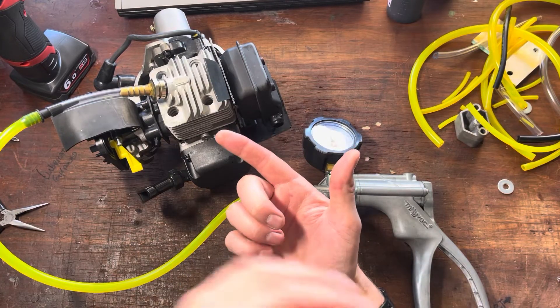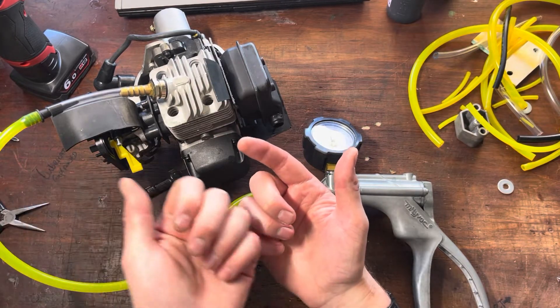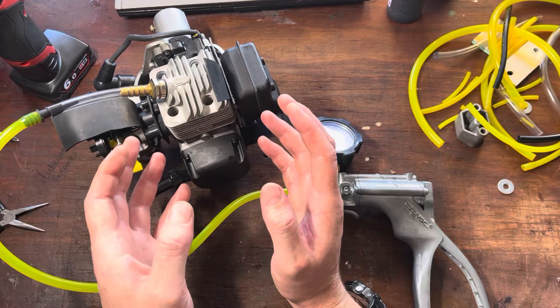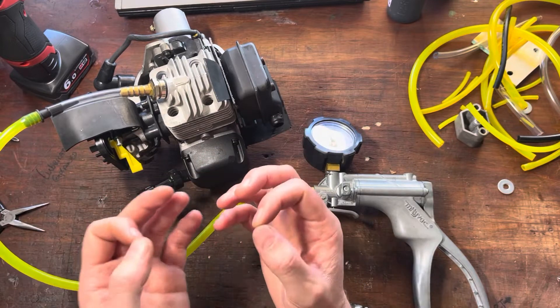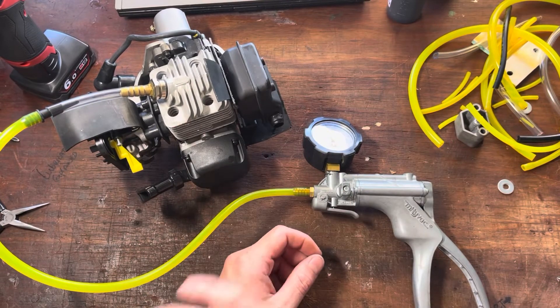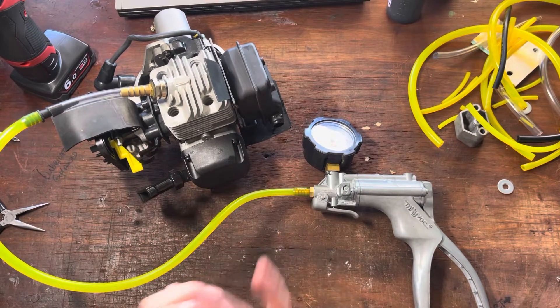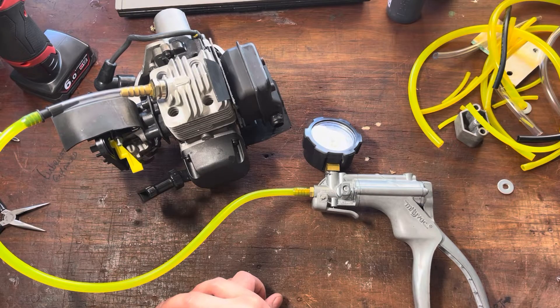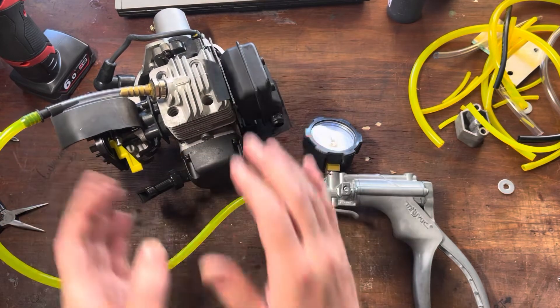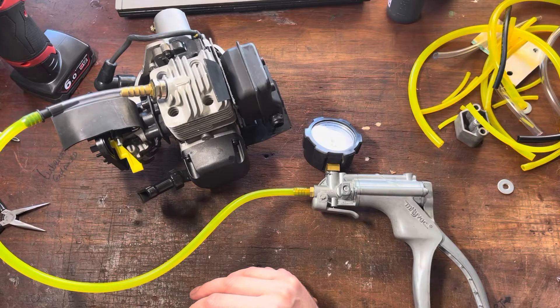Pressure and vacuum test: pressure is to test everything other than the oil seals — gaskets, O-rings, etc. Vacuum test is for oil seals. We use soapy water if we want to find any pressure leaks, and we use a very thin light oil if we want to find crankshaft oil seal leaks. We don't want to be sucking in soapy water into the engine if we can help it. Always do a pressure and vacuum test on every two-stroke you come across whenever it's not quite acting right. It's a three-minute process, and when you've got yourself all set up, it's going to be the most important test you do on a two-stroke for diagnostics. Catch you on the next one, guys.